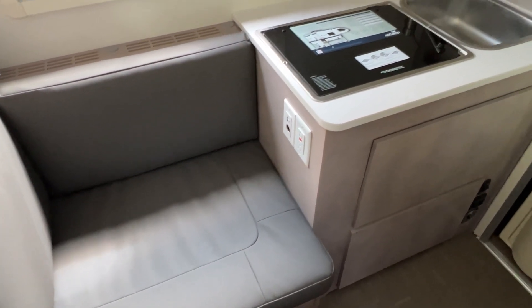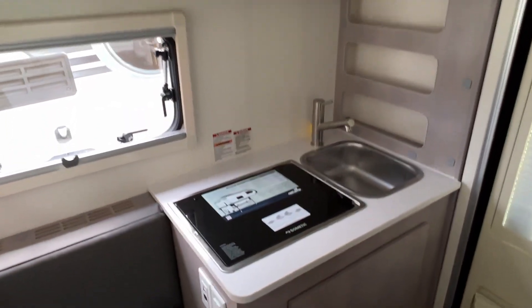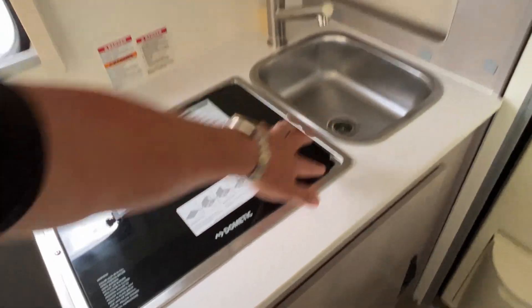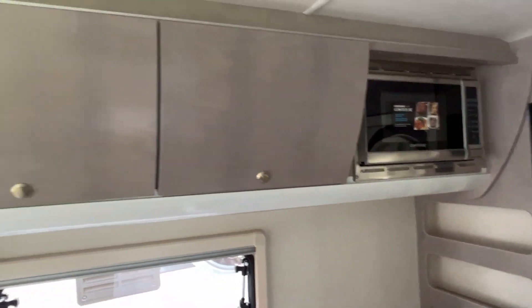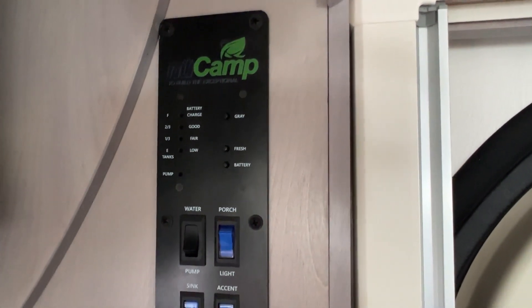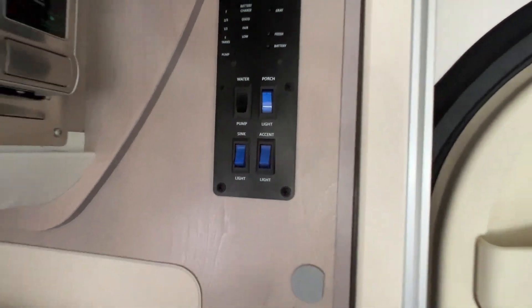So there's the other part of the dinette and a sink. Looks like a two burner cooktop — yep, two burner cooktop. Got a microwave and more storage up there. Here's the controls for the tank levels, water pump, and that sort of thing.